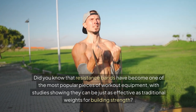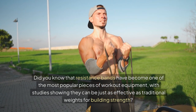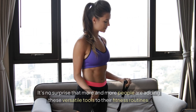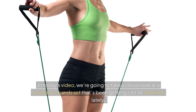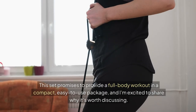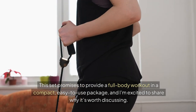Did you know that resistance bands have become one of the most popular pieces of workout equipment? With studies showing they can be just as effective as traditional weights for building strength, it's no surprise that more and more people are adding these versatile tools to their fitness routines. In today's video, we're going to take a closer look at a resistance band set that's been getting a lot of attention lately. This set promises to provide a full-body workout in a compact, easy-to-use package.